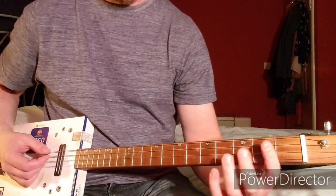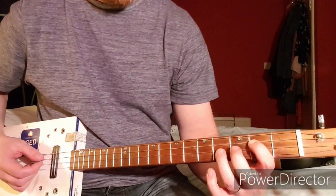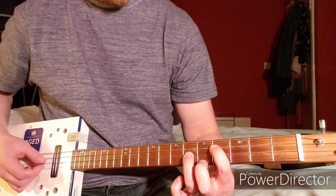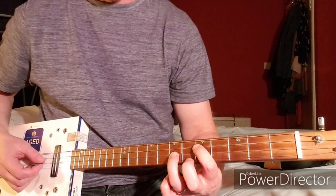Then it's just power chords: 2nd fret of the D and 4th fret of the high G. Then it's the 4th fret of D and 6th fret of G, and then 5th fret of D and 7th fret of G.